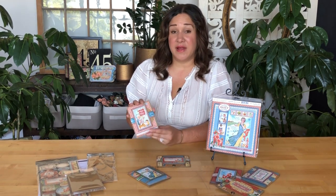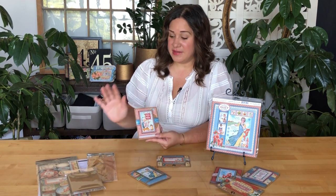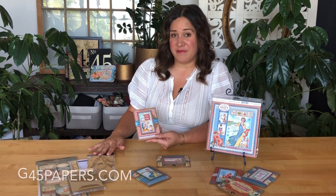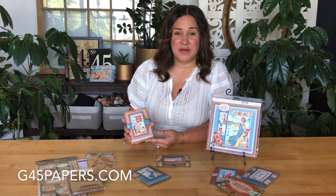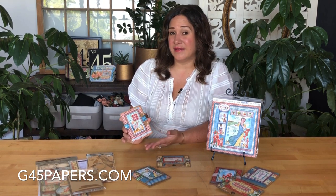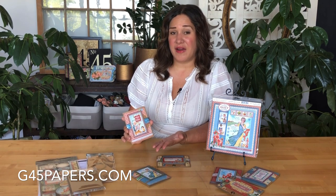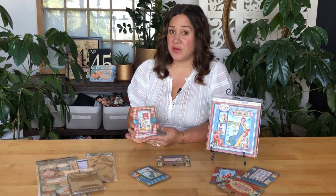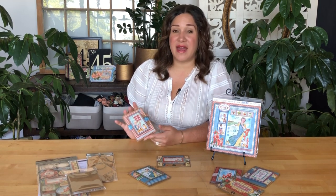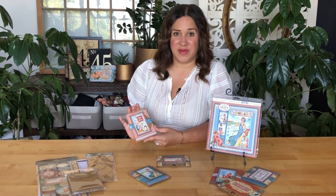You can follow along with the card club by picking up the kit by hopping on over to g45papers.com and you can get all of these goodies sent to you directly in the mail, or you can find a G45 retailer on our website where you can pick up your kits, or you can always just grab what you have at home and create along with us.